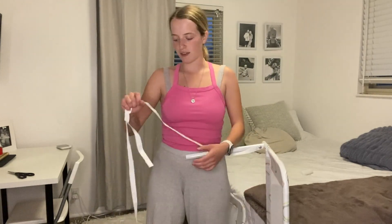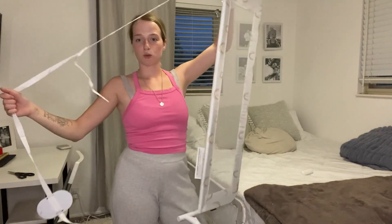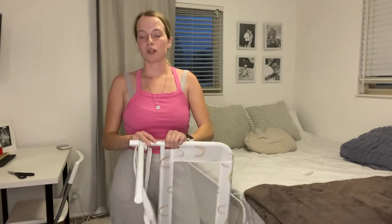It has these two poles here on the end, and it comes with the string so you can cross them under the bed and do a crisscross effect to get it very secure.